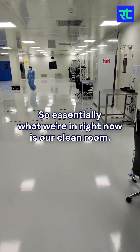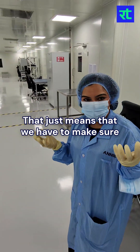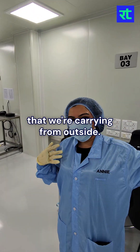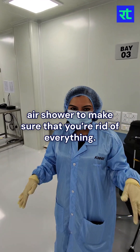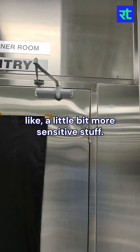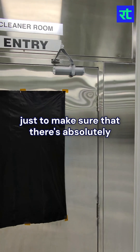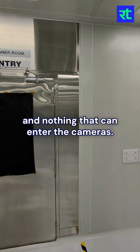So essentially what you're in right now is our clean room. It's an ISO 7000 clean room. That just means we have to make sure there are no dust particles being carried from outside, which is why you went through the air shower. The clean room is where we assemble the more sensitive stuff — our sensors, cameras — all of that gets assembled over there, just to make sure there's absolutely no dust that can inhibit the cameras.